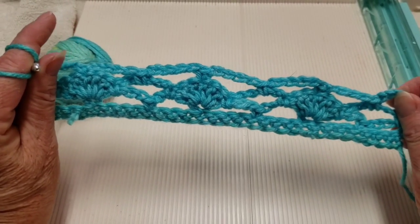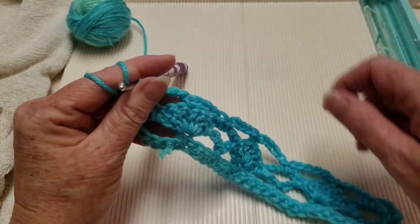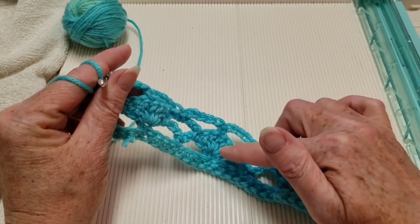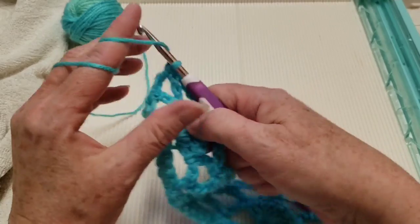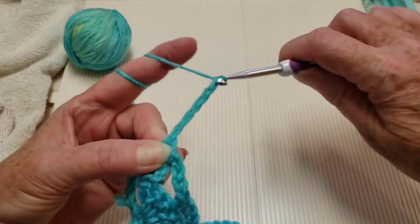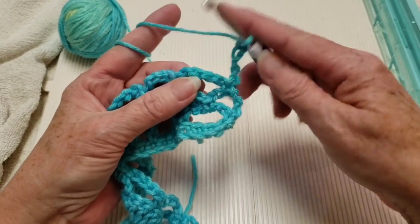This is what your pattern is going to look like. We'll get going on the next row — we're going to be repeating this row and the previous row, which are rows 3 and 4. Let's repeat row 3. Always chain 5 at the end, then turn your work and put a single crochet in your chain 5 space.